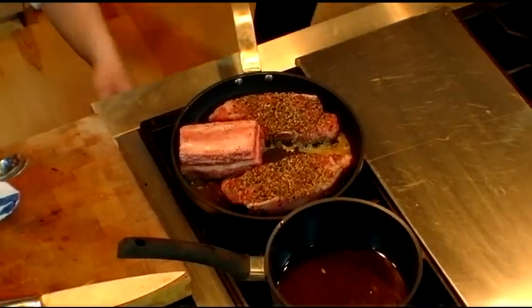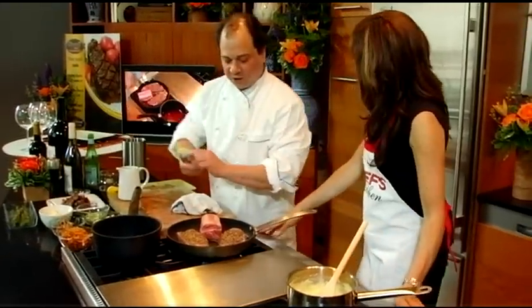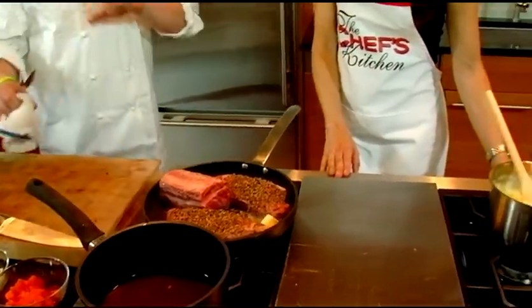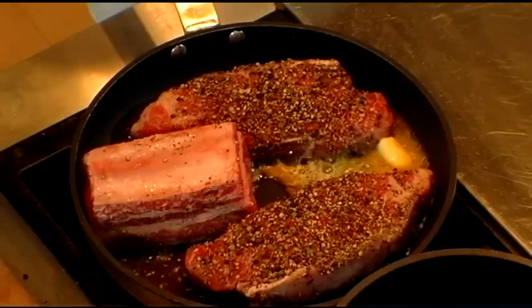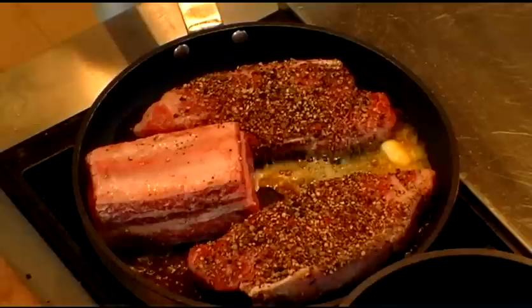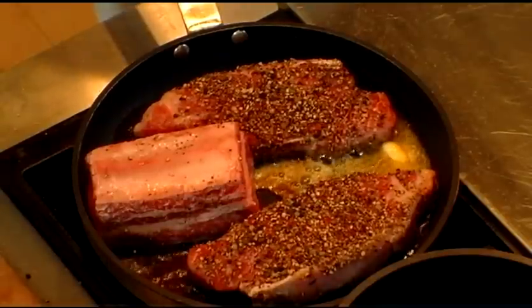How long do those steaks take on each side? I'll probably give them like three or four minutes on each side. I notice how you're not touching them. One big thing with food, especially when you're searing it — I think people get in the habit of getting nervous and feel they've got to move it around a lot. What we're trying to establish is a nice crust on these steaks, so I don't want to be in there moving it around too much.